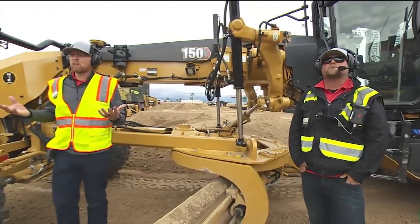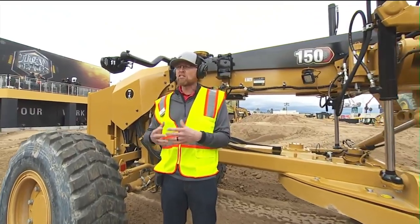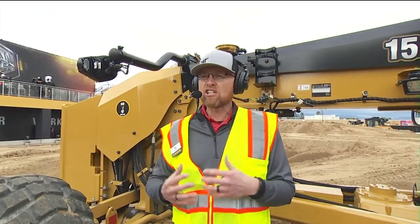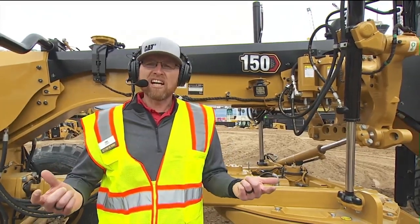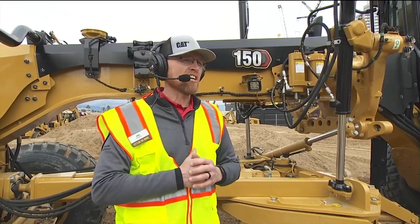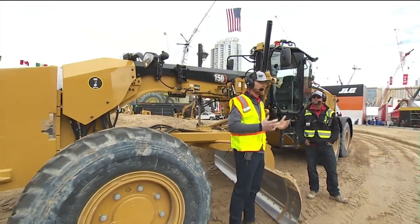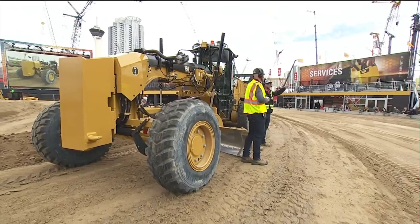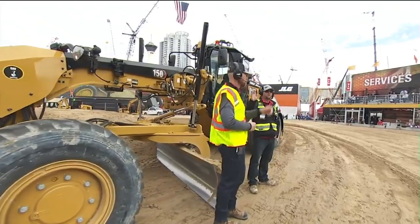So basically in summary, we have lots of choices for everybody — choices of controls, choices of drives, you can set these motor graders up however you want. Technology, no technology — we've got you covered. As well as new models, new technology, and integration. How about everyone give Josh a round of applause — truly appreciate the efforts he put in. Thank you very much for your time today. If you have any questions, head on out and see us at the 140 or later at the 150. Thanks everybody for coming out.